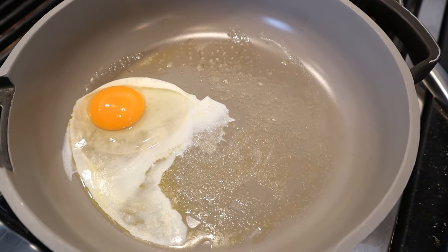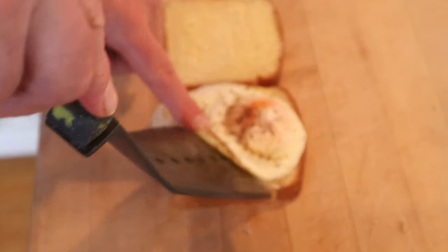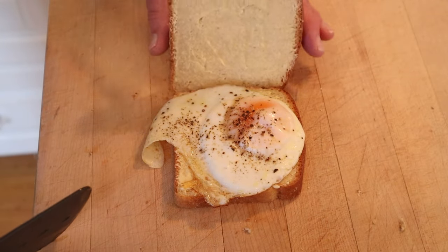First thing we have to do is fry up an egg, make sure the yolk is still runny. Then we put our egg with the runny yolk onto a piece of buttered bread, top it with another piece of buttered bread.